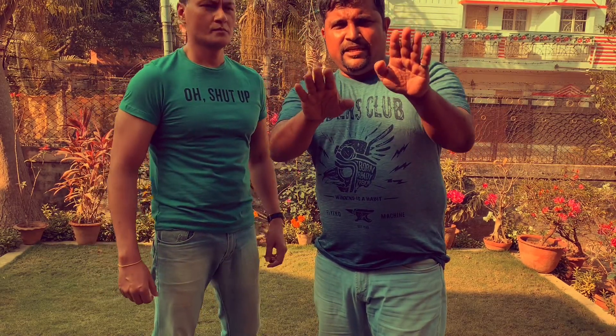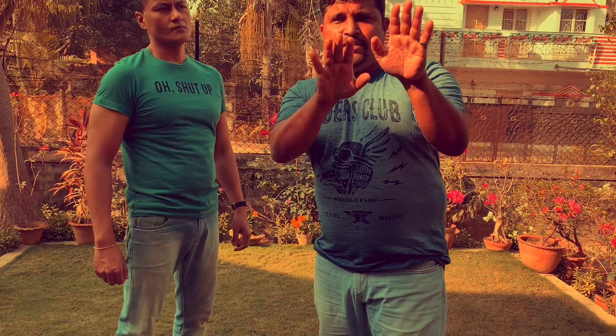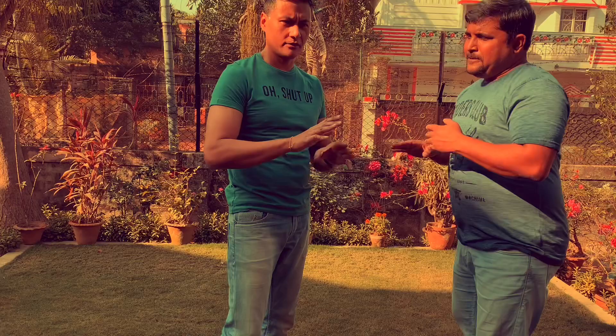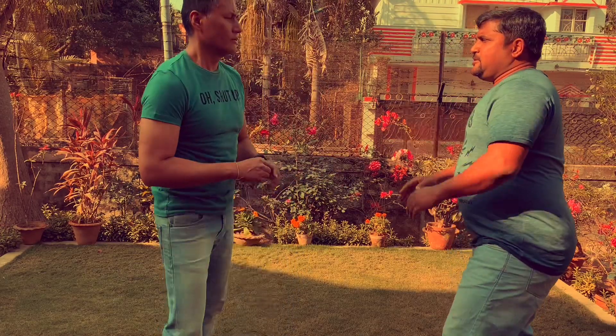This is the simplest technique where you can guard yourself by putting these two hands in front of your body or in front of your face. So Anirvan, please show them how efficient it is — and I am showing you as a layman attacker, not someone who is trained. Thank you so much.